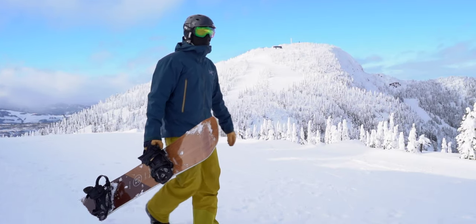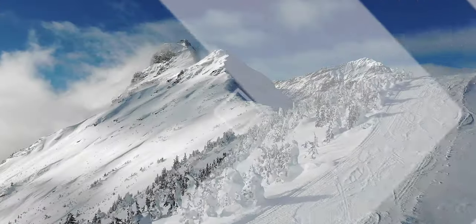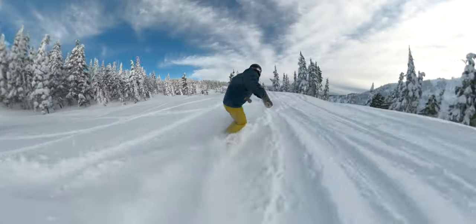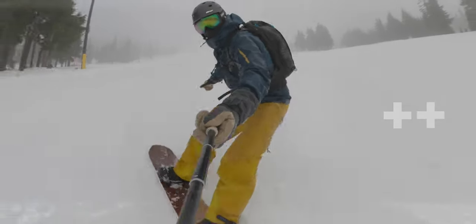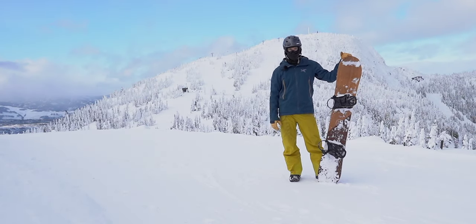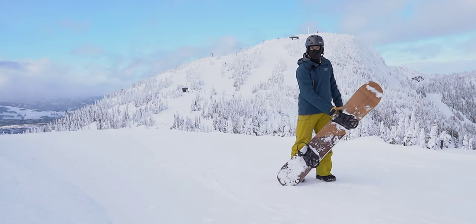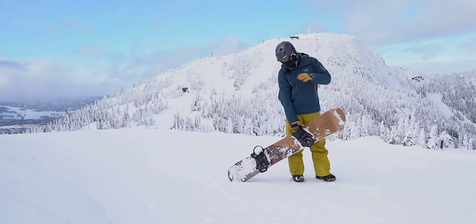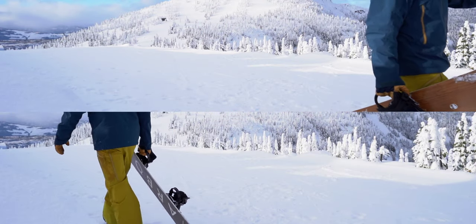This is just going to be a quick video walking through how to carry your snowboard. If you're on snow like this where it's soft, it's not going to damage your edge. I like to carry it just by the front handle and let that back drag take some weight off. It's absolutely fine to do that as long as you're not on rocks, parking lot, gravel, and those types of things. That's kind of what I like to do around the resort.